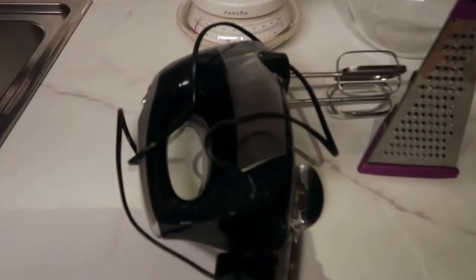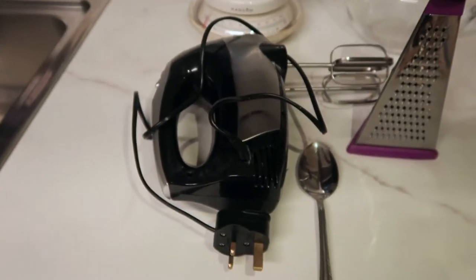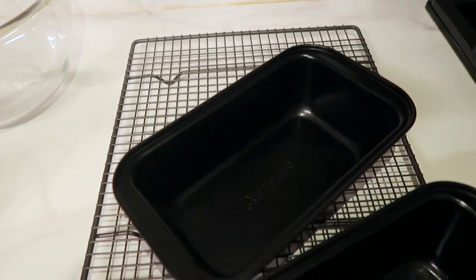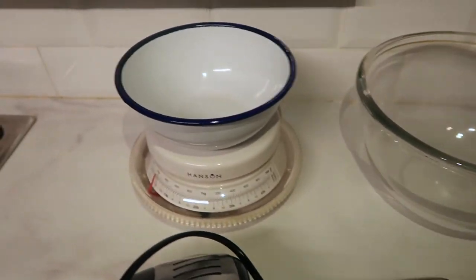And for the equipment you're gonna need a mixer, which just makes life easier. Just cutlery, you're gonna need a grater, a cooling tray — whatever those wire trays are — your loaf tins. This batch actually makes two small ones, a mixing bowl, and your weighing scales.